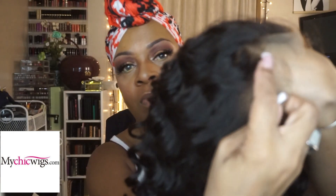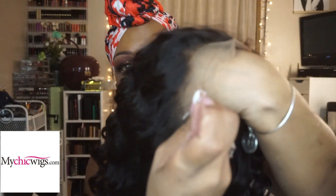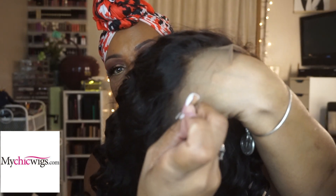So just let me give you a quick idea of how natural the hairline is. This really does have a very beautiful hairline.